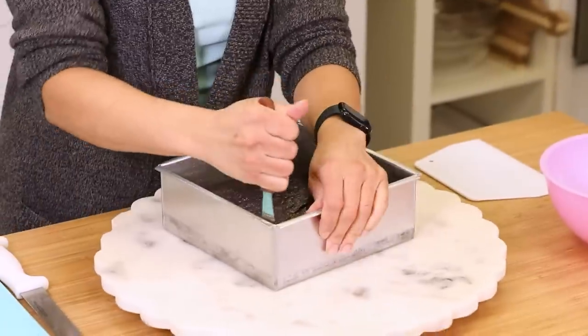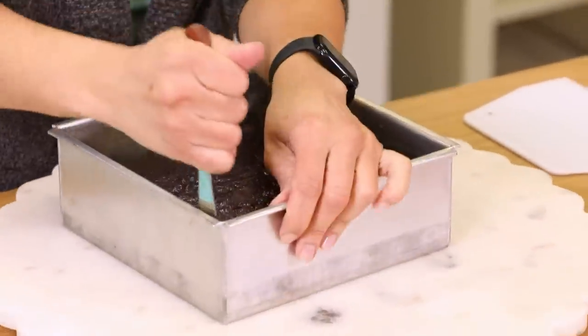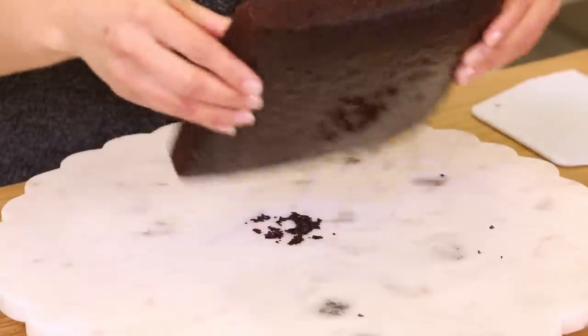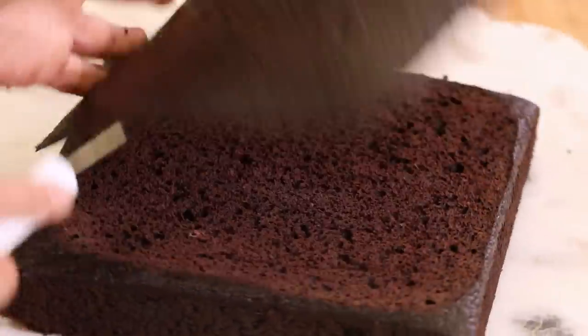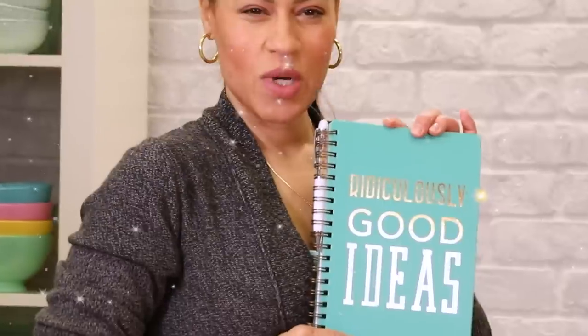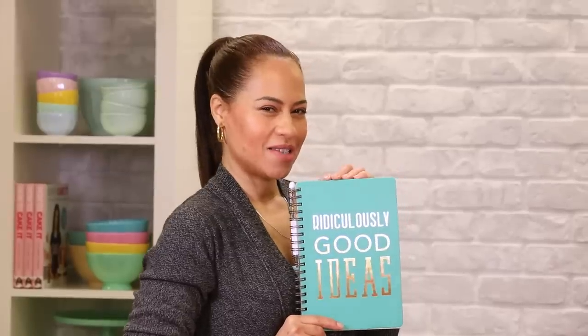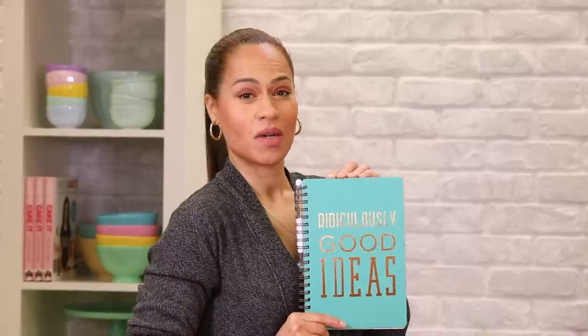Now it's time to prepare my cake. I have an eight-inch square chocolate cake layer, which I'm going to remove from the pan and then level and layer. I didn't even show you what I got for the studio — so every time I say something or you guys say something, we're going to write it in this book. Ridiculously good ideas.